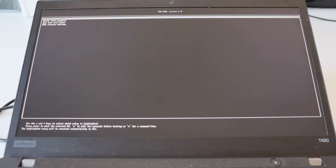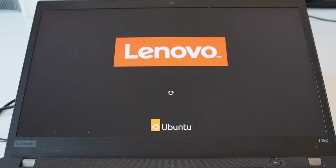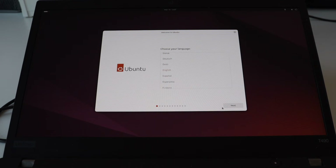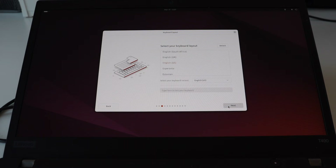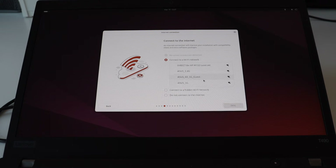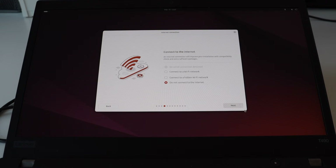Step number three is to proceed with the actual installation. From the grub menu which appears after booting from the USB stick, hit Enter to select install or try Ubuntu. After that please patiently wait a few seconds until the installation wizard loads. I'll fast forward this loading to save time. After that follow the on-screen instructions: select a language — in this case I'm going to select English — click Next. On the next screen you can select a Wi-Fi network and connect to it or just do an offline installation.